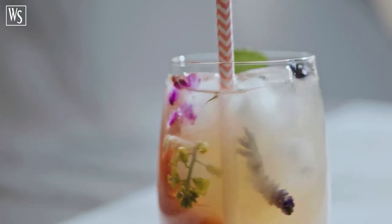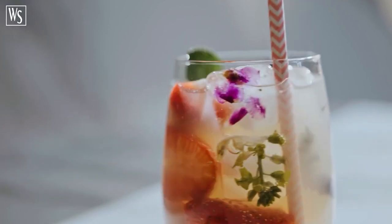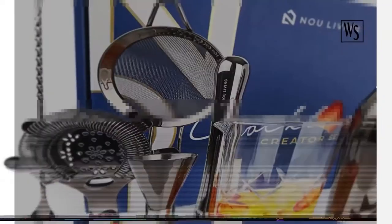Be the best gift giver — wouldn't you be excited? An elegant bar tools set plus a stylish wooden stand plus cocktail recipe cards, all packed inside a classy gift box.